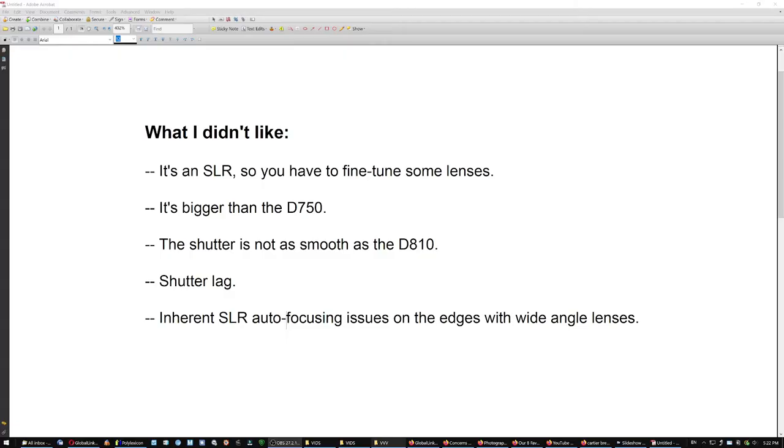I almost forgot — there is an inherent problem with SLRs autofocusing at the edges with wide-angle lenses. People only started noticing it after high-resolution bodies were released. Nikon issued a firmware update that improves it, so with a 28mm you can focus at the edges in live view. But if you're using the viewfinder and try to focus on the very edges — better focus and recompose, or focus manually.